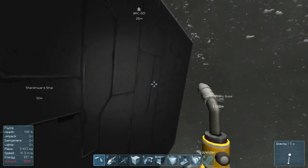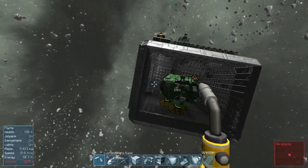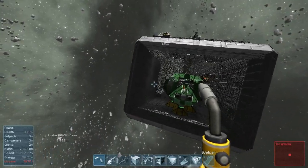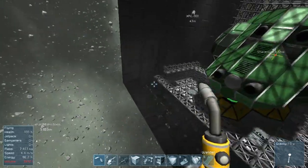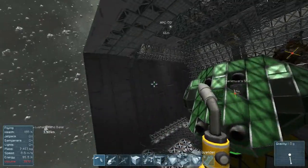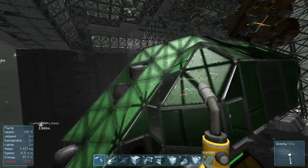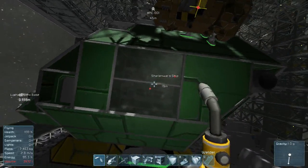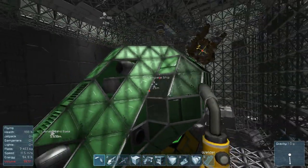Another idea is to completely leave it open as is. I think something with the jetpack thrusters has changed too - they made them less efficient because now when I carry more and more objects it doesn't seem to perform as well.